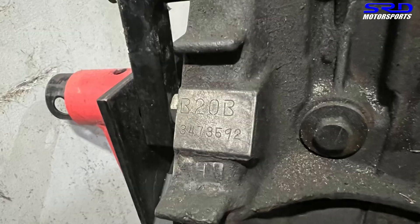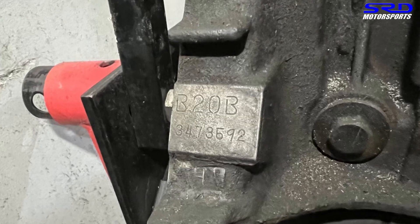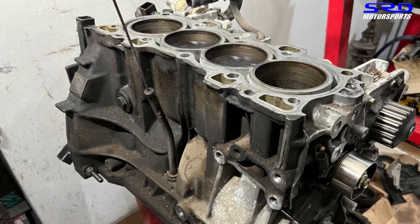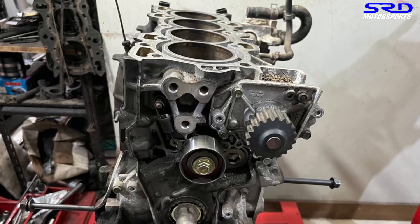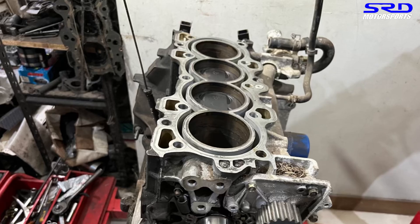We're going to disassemble the surplus block that he got — he actually got it from Kanzai, so it's pretty decent. We're going to check if everything checks out, then proceed to resurfacing and honing. The deck looks pretty decent already, so this will be interesting. We'll also discuss the work we'll do to make it more efficient, like porting the head.